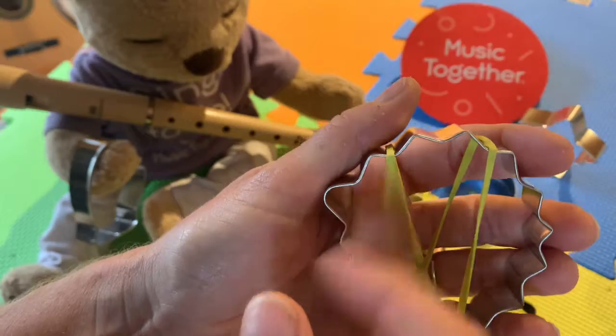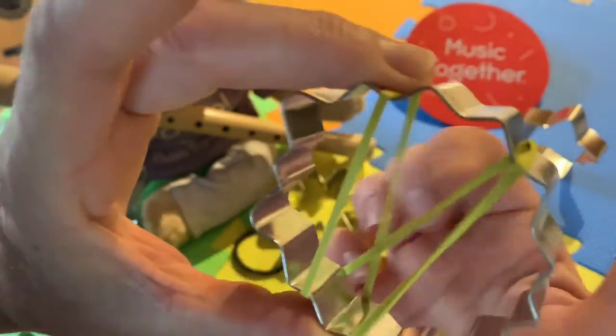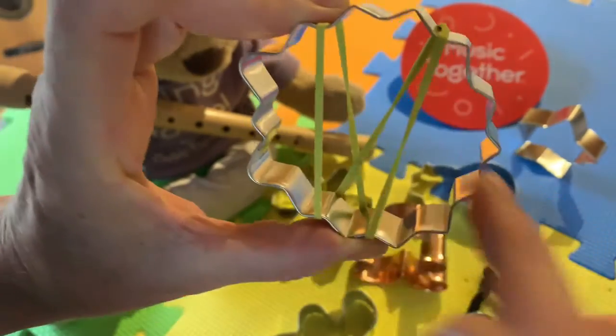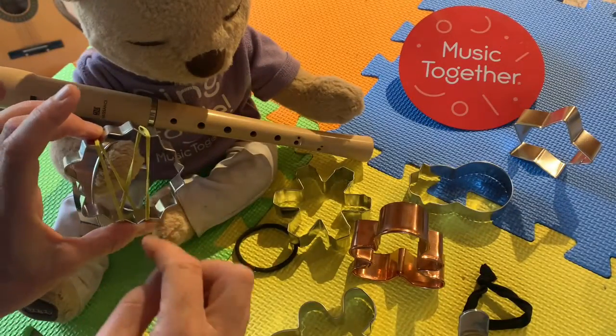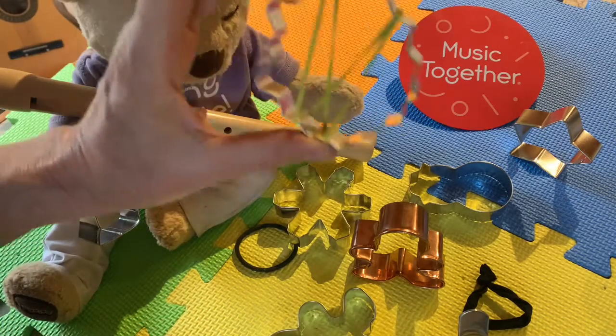Oh, it makes a good sound! I wonder if we held it up this way if we could play on both sides. Yeah, you could make a pattern — one person could stand on one side and one person or teddy bear could stand on the other and play. Lots of ways to play, right?